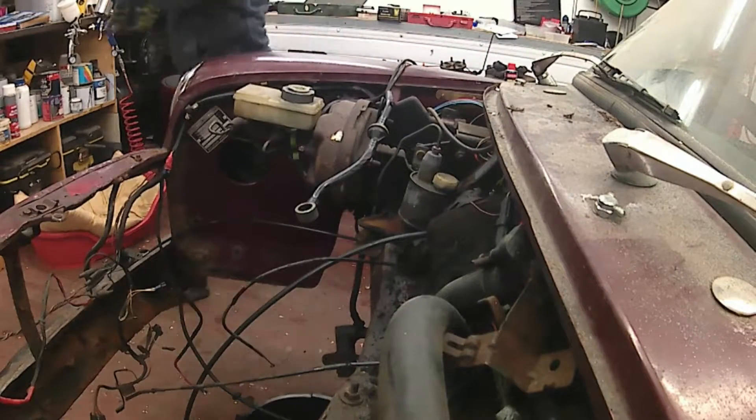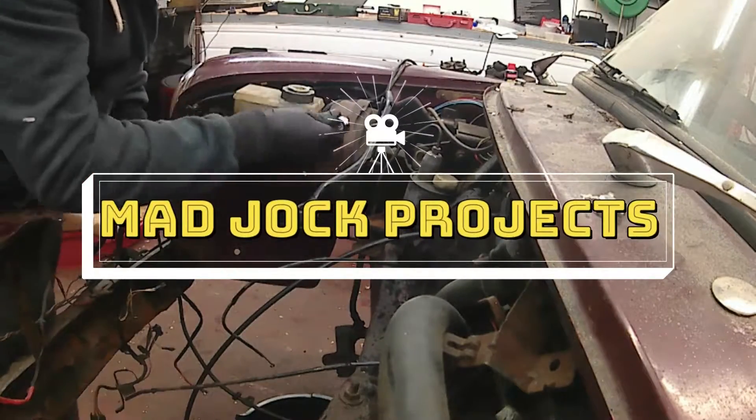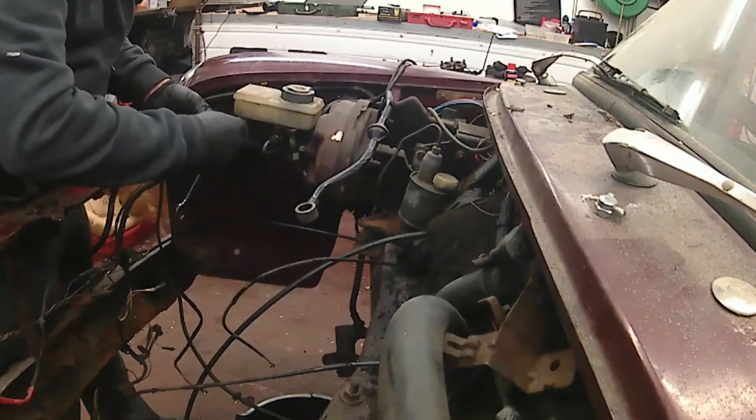Hi folks, back again. Today's video I'm going to be removing the remaining braking components and the clutch components from in the engine bay.